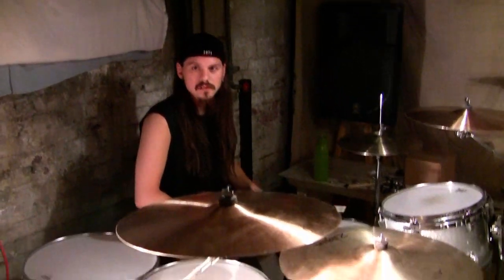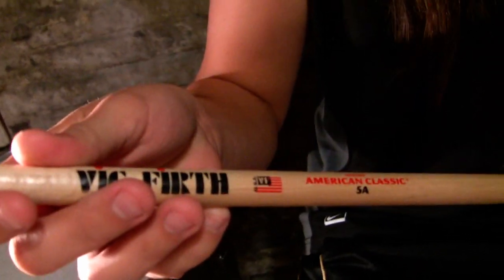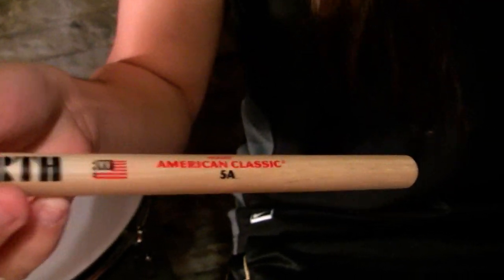The snare I've got tuned up really high. I use 5A sticks. These ones are a little bit skinnier — you can go a little harder. A lot of people use 5B, but you can go faster with these.